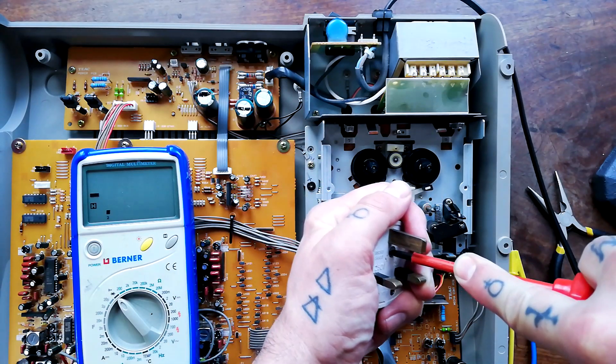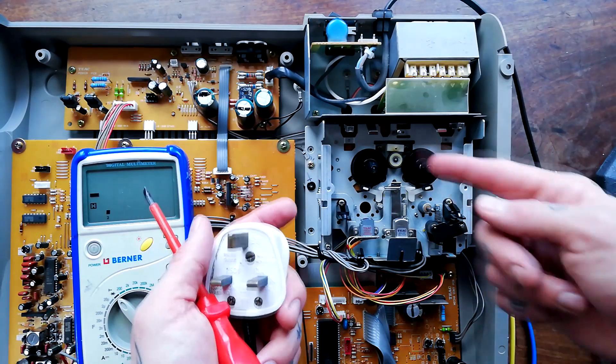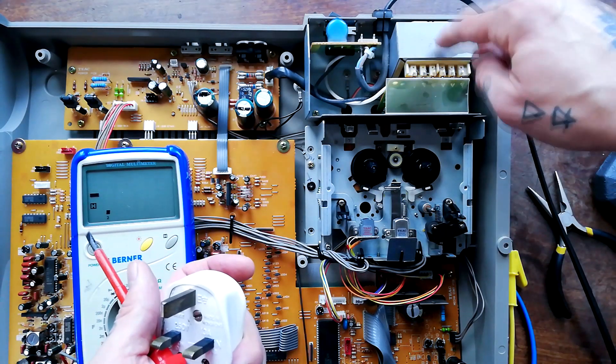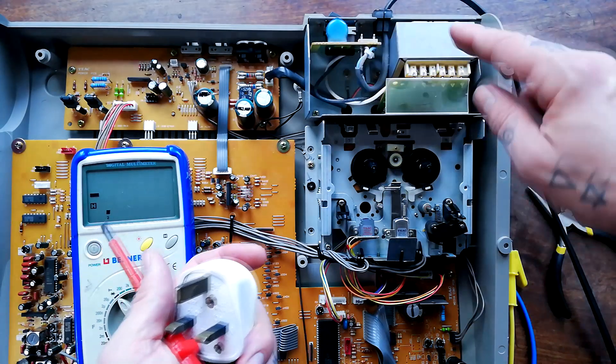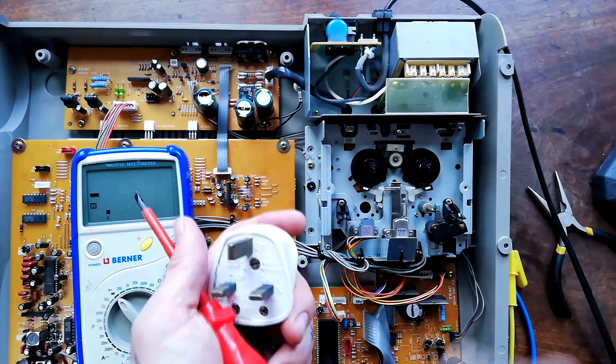Fairly soon I'm going to be doing a video on a 424 Mark 2, and that's got a much more serious power problem: there's a crack in the PCB into which the transformer is seated, and the power isn't getting from the power switch into the primary coil of the transformer.